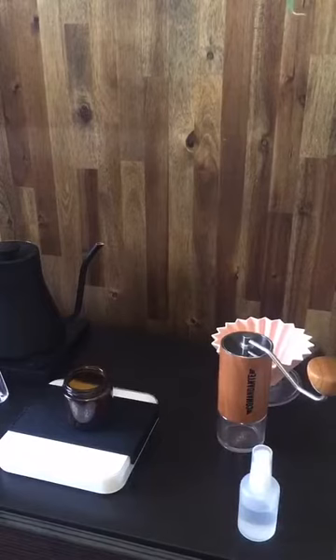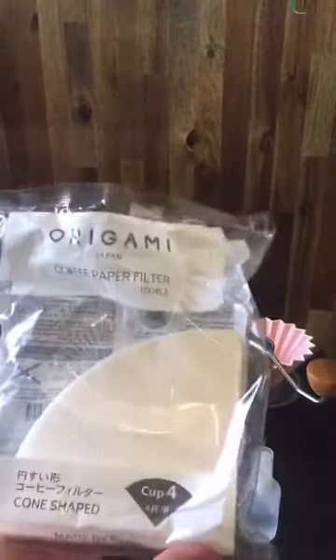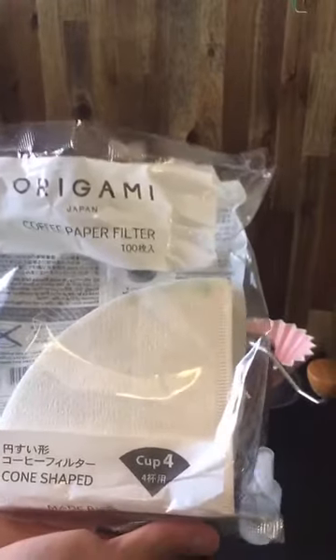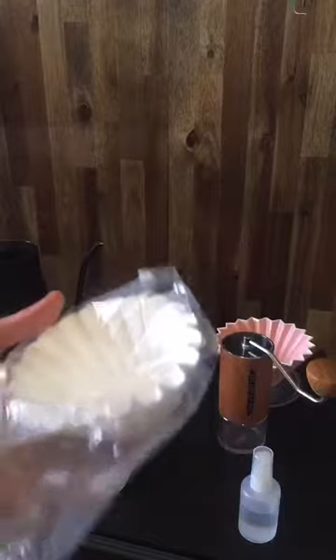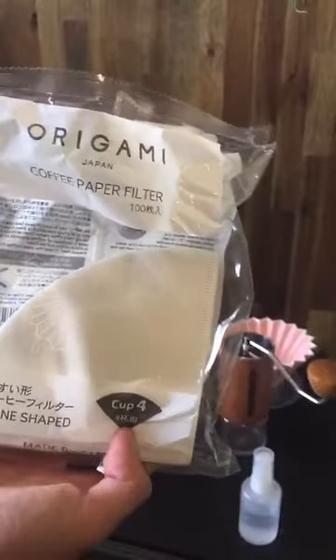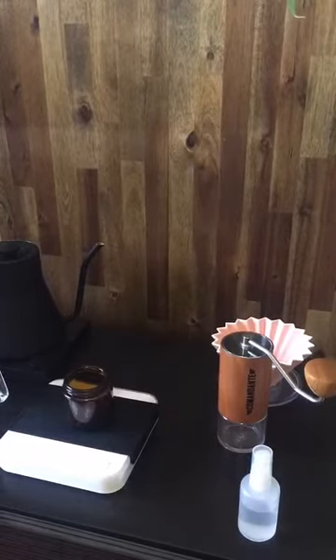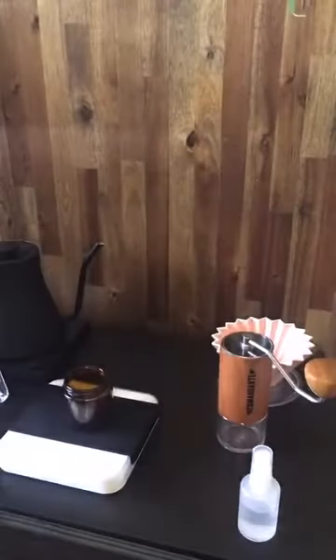One bean for good luck! With these Origami drippers you can use two different types of filters. You can use conical filters, which sit up against the folds of the dripper and create a much quicker drawdown due to bypass. Or you can use Kalita filters, which hug the walls for a much slower brew altogether. We're going to use the Kalita filters today in the two-cup size.